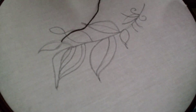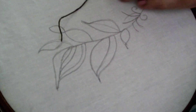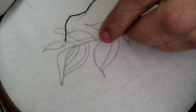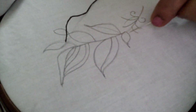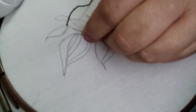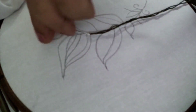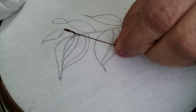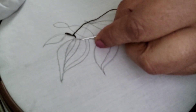Today I am going to embroider this design using beads and simple embroidery stitches. This line in the middle I am going to do stem stitch — most of you are familiar with this stitch. Keep the thread on the left hand side and take small stitches. The center line I am going to use stem stitch for it.